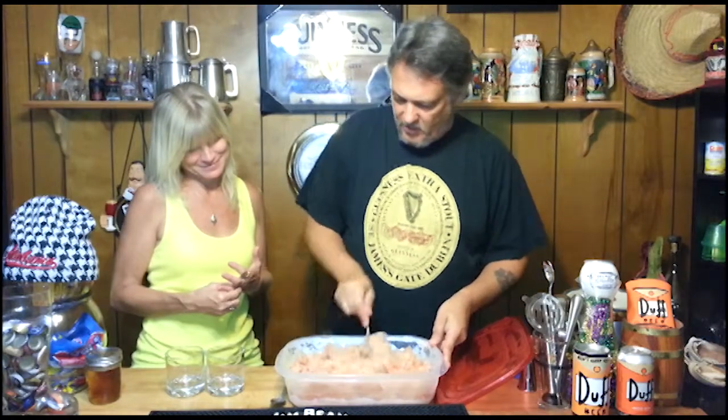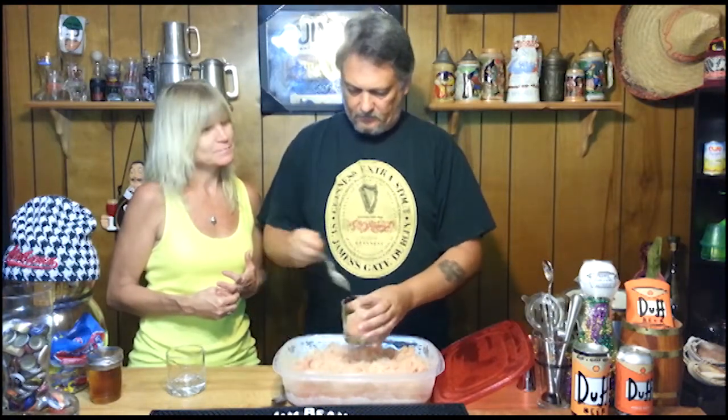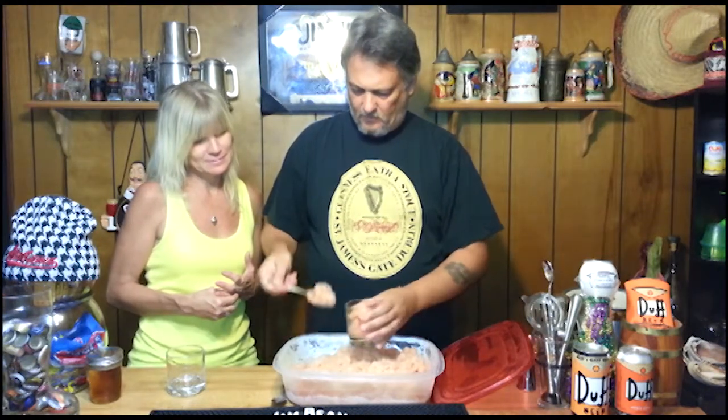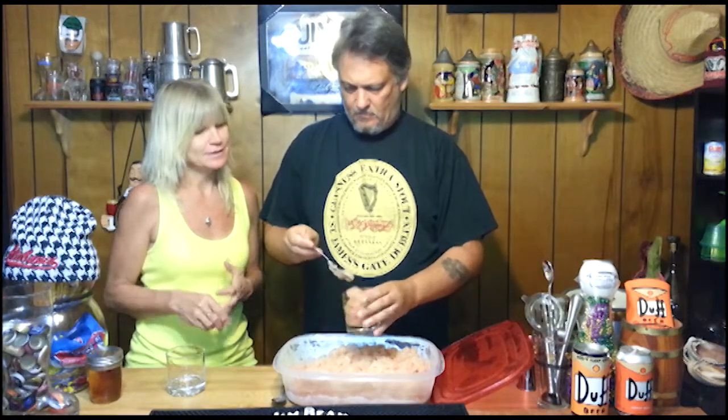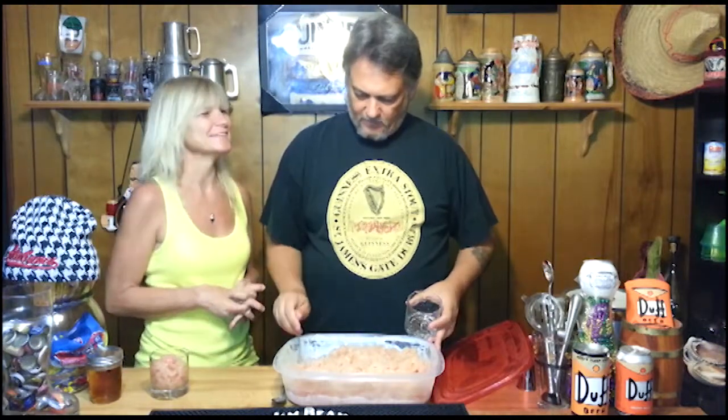Let's go ahead and get some of this all up in a glass. Okay, ready? Look at that — very good. Okay, very good!